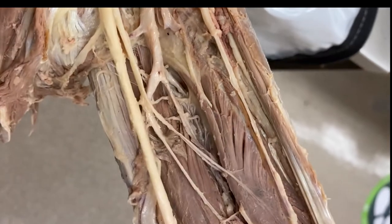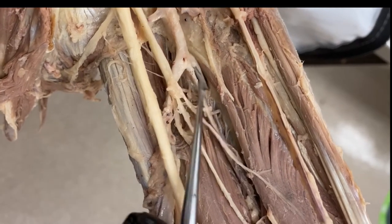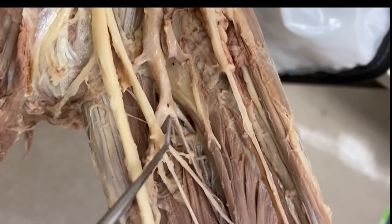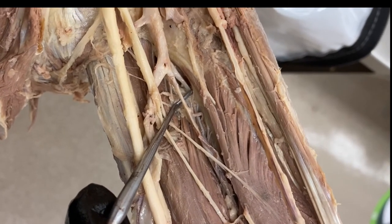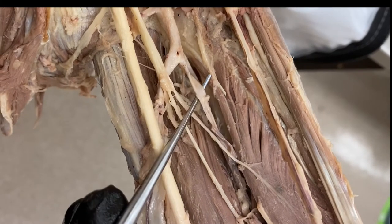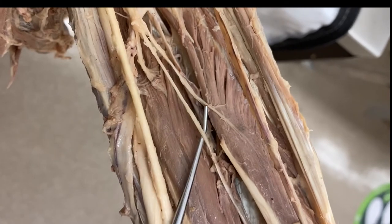The posterior interosseous artery is diving through that little opening in the proximal part of the interosseous membrane. We would see that if we flipped the forearm over into the deep posterior forearm. This would be the anterior interosseous artery, and it travels right with the anterior interosseous nerve.